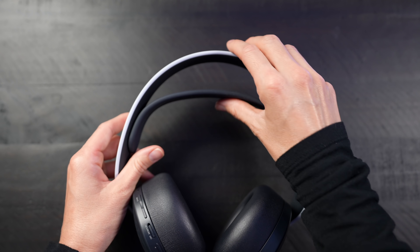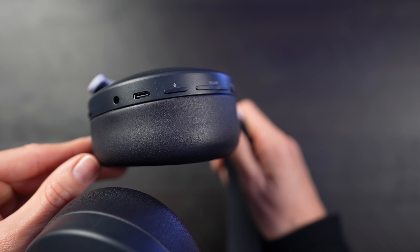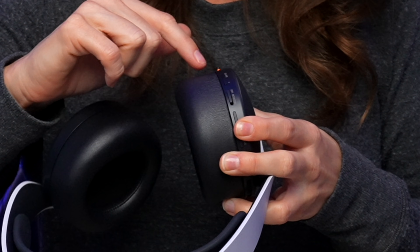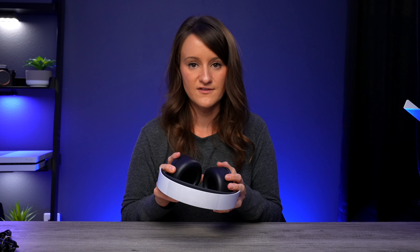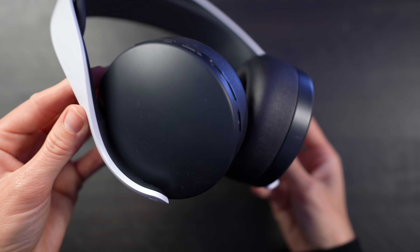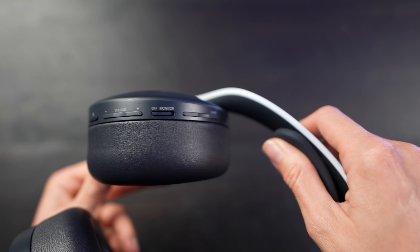These actually feel really nice. They're not too heavy, they have a nice soft touch on my ears, and they look pretty cool. There's a flexible band so it can conform to your head. Here we have a bunch of buttons — chat, game monitor, volume, and microphone mute. It has a dual hidden microphone, a built-in rechargeable battery, easy access controls to quickly adjust audio and chat settings, a 3.5mm jack, refined ear pads, and a wireless adapter you can just plug and play with the PS5.